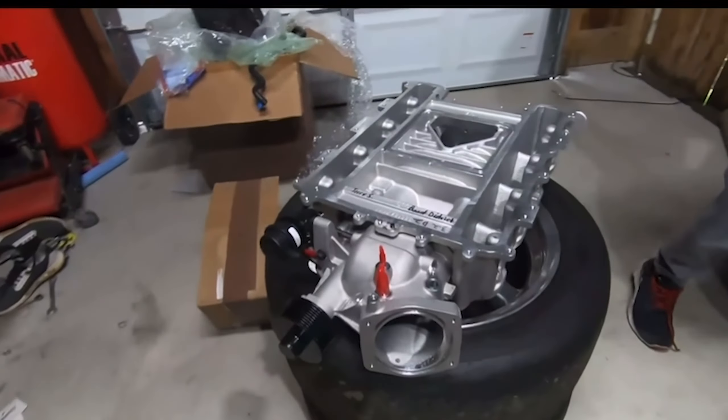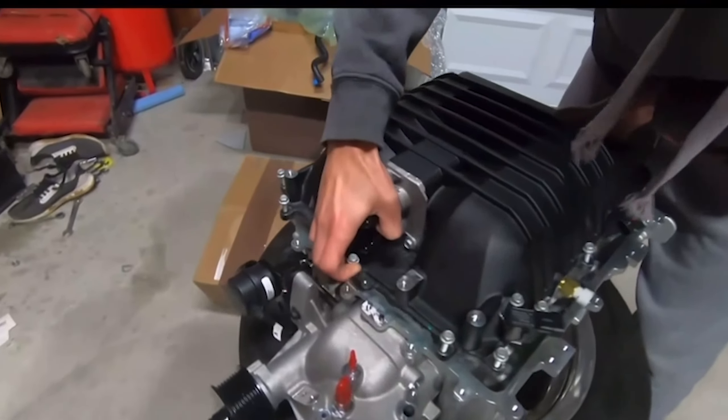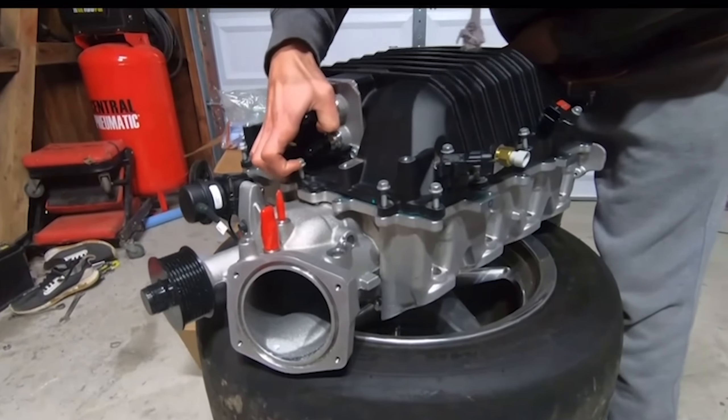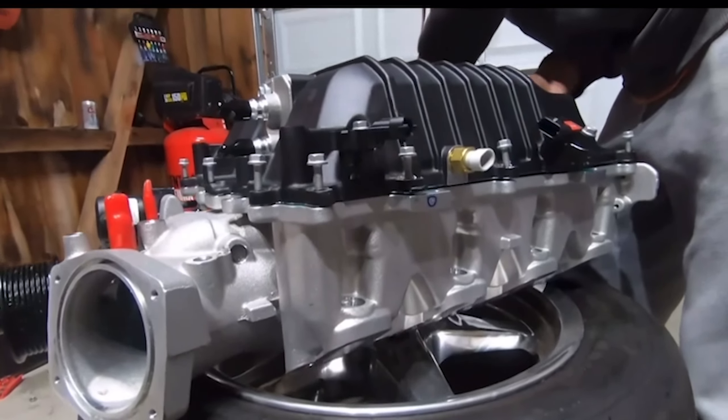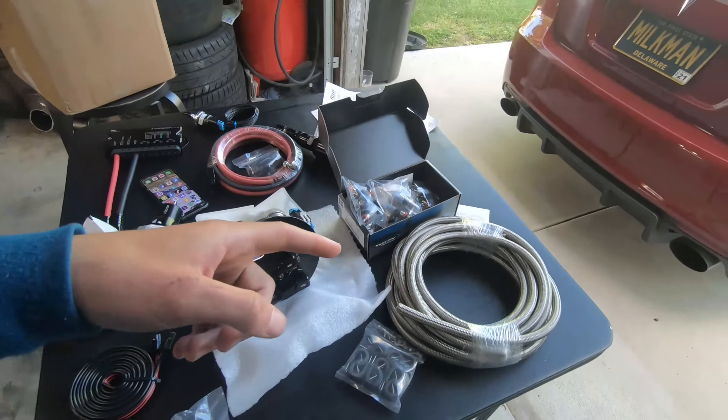I'm going to do a little voiceover on the LSA install and then probably some cam action at the end. I'm going to go over some little things that we did and just discuss the events that happened. Here's the fuel system.